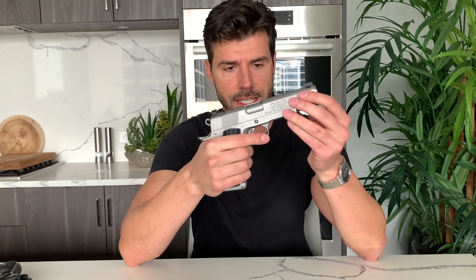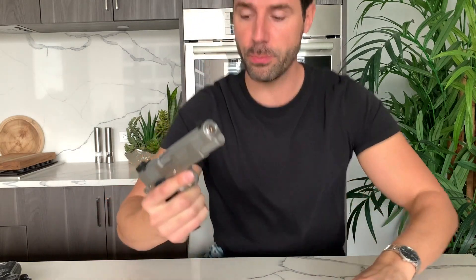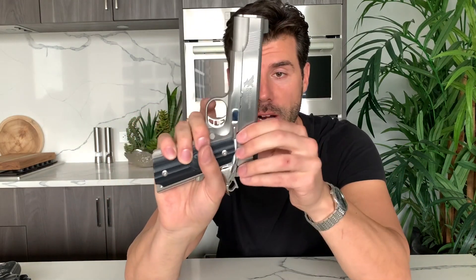Hi, welcome back. Today we are talking about the RWA Nighthawk Custom stainless steel version. Just hear the sound of it — how it feels with the mag. The trigger pull is super light, which can lead to more accuracy.